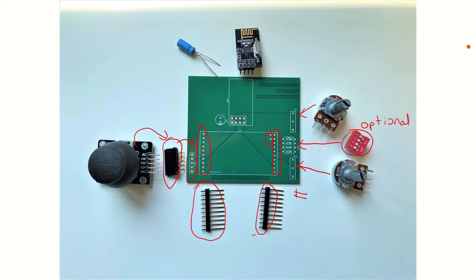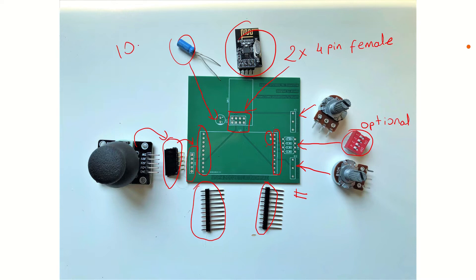Then we have our potentiometers — one of them will be soldered here, the second one here. And we have this optional four-pin DIP switch; you can solder it or leave it as it is. Then we have our NRF24 module. You can solder it directly on the board, but I don't recommend it. So we will use two four-pin female headers in order to mount our NRF24 module on them. And finally, we have our electrolytic capacitor — it's either 10 microfarad or 100 microfarads; I used 100 microfarads.